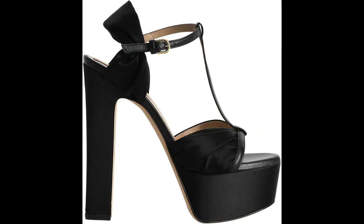Elisab. 32% silk, 68% viscose rayon imported, platform heel, 145mm heel height.